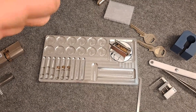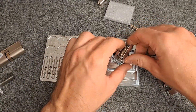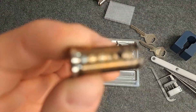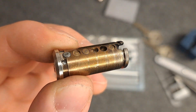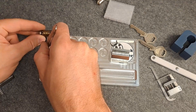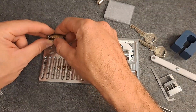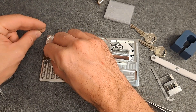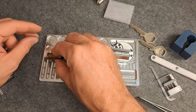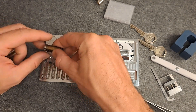Let's have a look — this is what the core looks like now. Let's dump the pins. Drill protection goes here. Out of chamber one came a standard key pin and a standard driver. Chamber two: security driver and key pin. Chamber three: security driver and key pin.